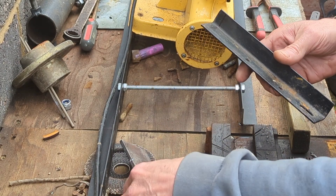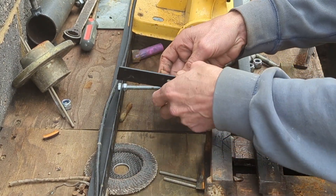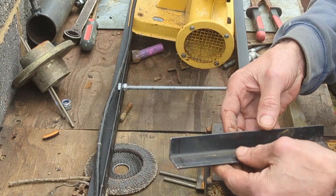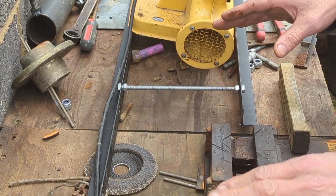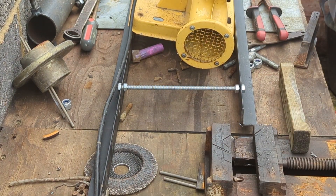That was a bit of a mission but I've done a pretty good job. The reason I wanted to cut them that long is because I'm going to use one at the front and one at the back as a simple way of squaring up the whole frame, and all will be revealed. So let me just sort myself out.